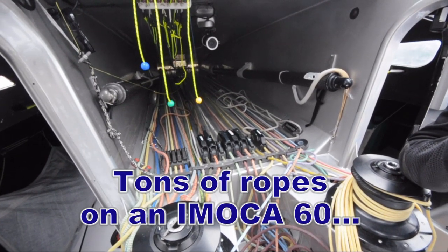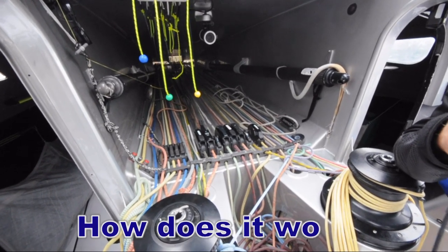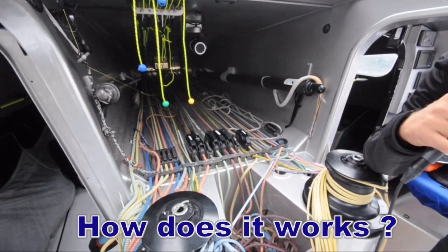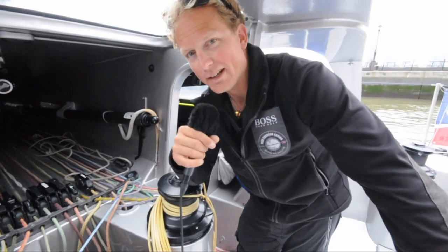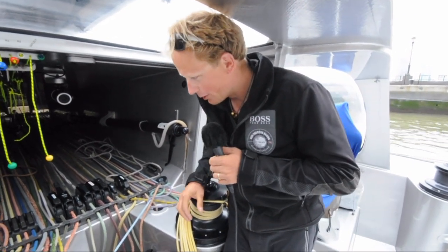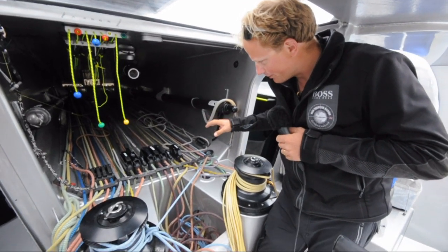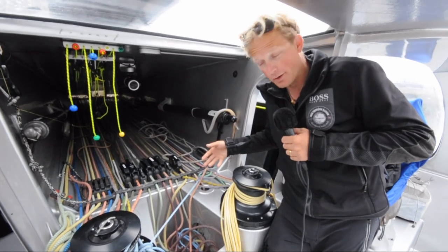Wow, Ryan, there's a lot of ropes there. How do you manage to know which one goes where and what is the purpose of all those things? Well, it seems a little complicated at first, but it's laid out in a very logical order. We have all the control lines for all the different sails on the boat in here.